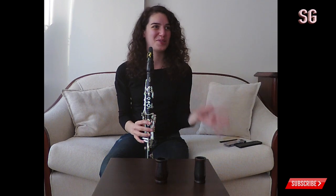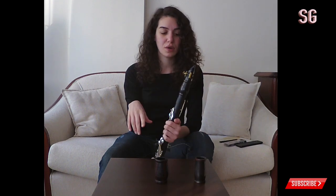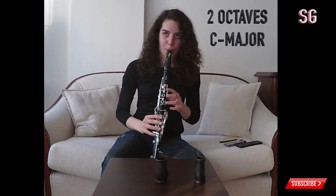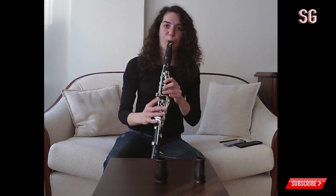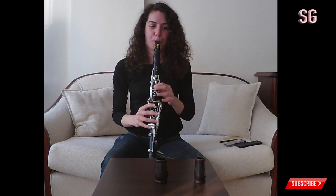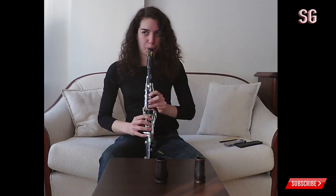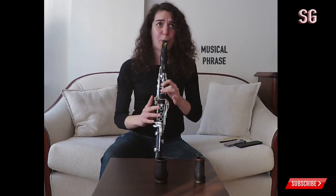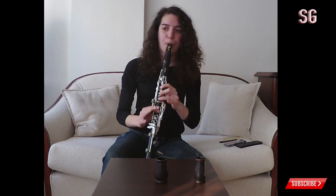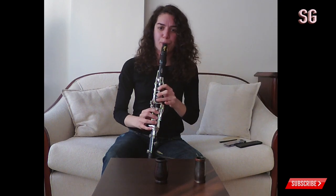My first impression: I don't like the sound — it's too bright and not focused enough. The other two were more focused, and I really like a focused, centered tone. So I prefer this one less. I really have difficulties playing with a focused sound on this barrel.